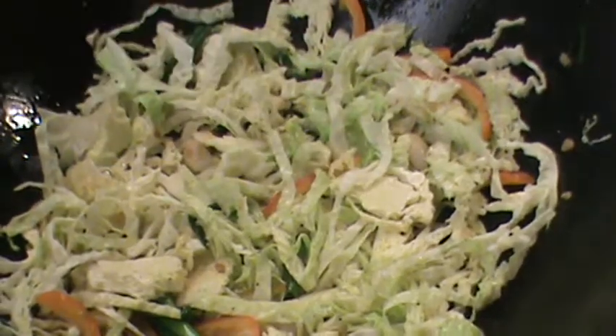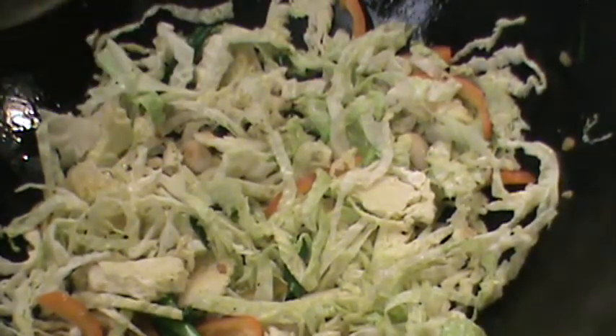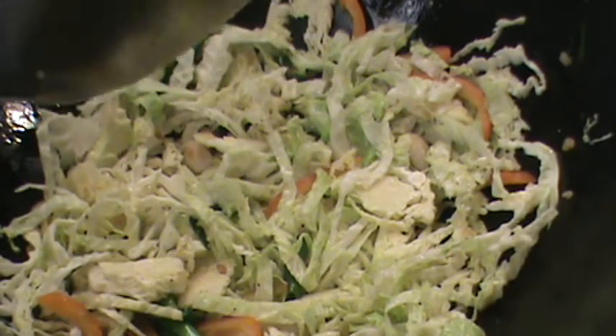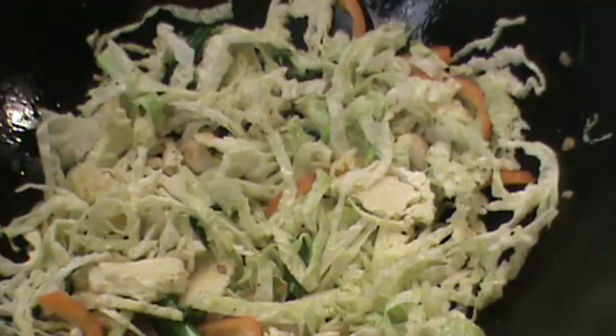If you want it a little bit hotter, you can just turn up the stove. Too high is okay.